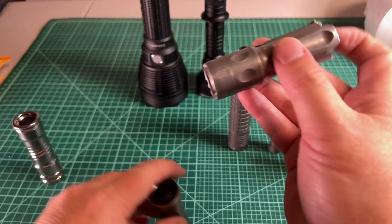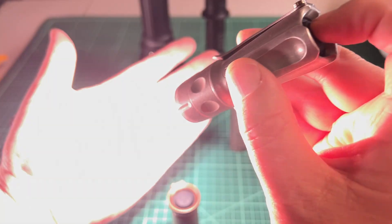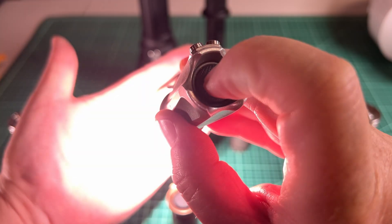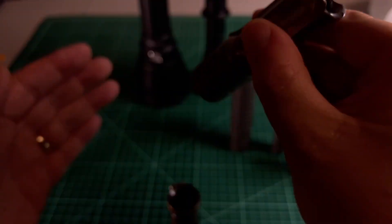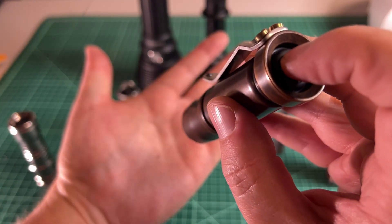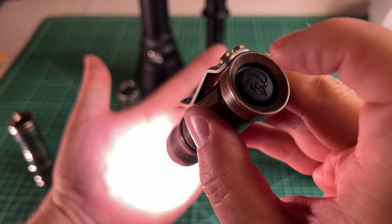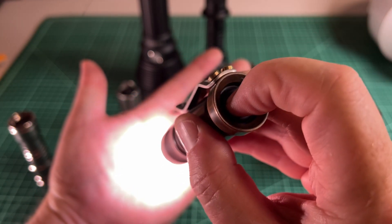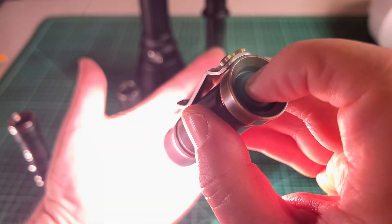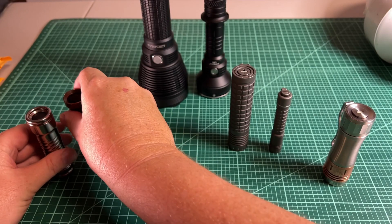These two forward clicky lights work exactly the same way. This one has red secondaries — you can tap, tap, tap, click to lock in a mode. Same with the Laulima over here: tap through modes, find your selection — say blue — then click in and let go. To switch back you push all the way in, let go, tap through to find your mode, and click in. That's forward clicky.